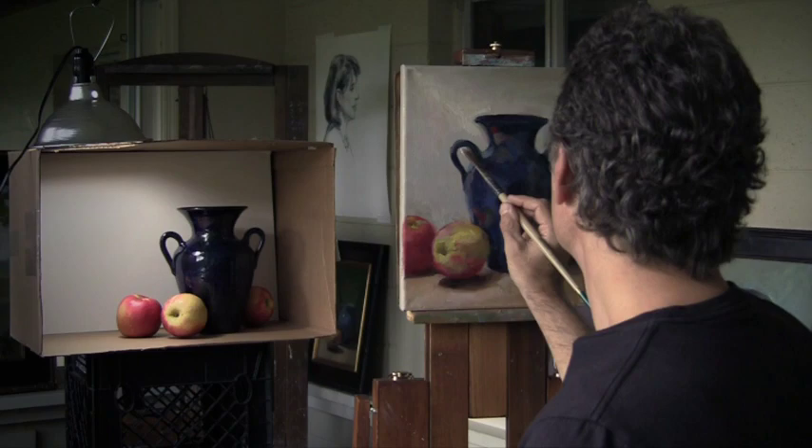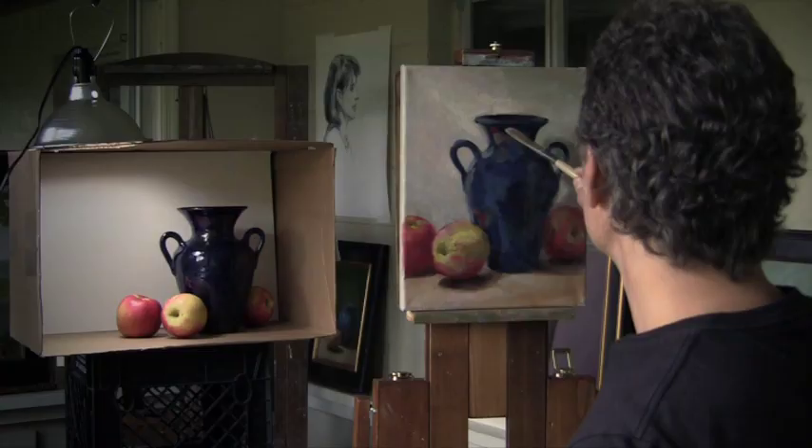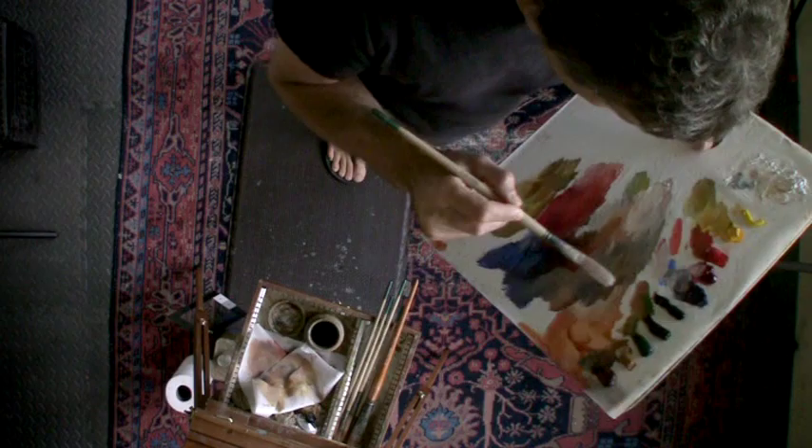Let's start on the vase. One thing I'm seeing with the vase here is just a little bit too much intensity, so I'm going to knock that back by blending it into what's underneath — too much intensity in that reflection. And it seems like every time I look at it I see more darks, dark darks.